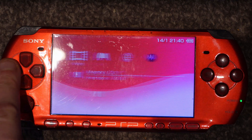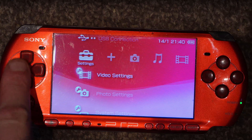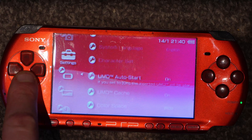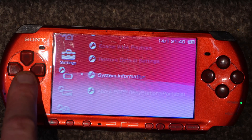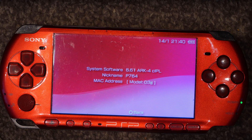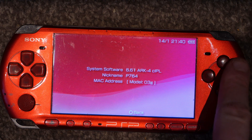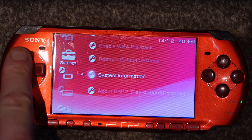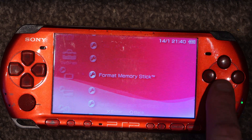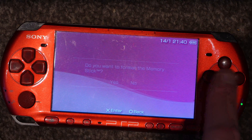Now that's done, go to System Information and check that everything's okay. As you can see, the software version is now 6.61 ARC 4. It's also a good idea at this point — unless there's anything on your memory card you want to keep — to format the memory card, which will clear all the folders we downloaded onto it.